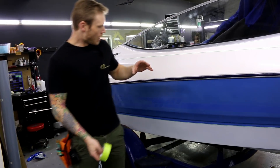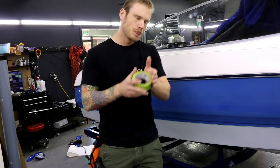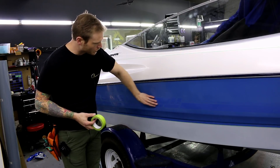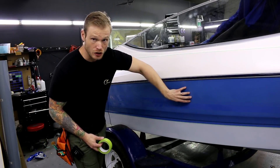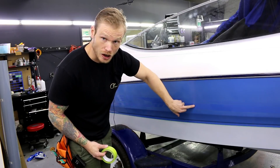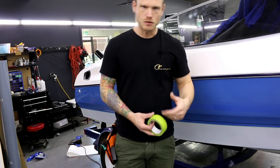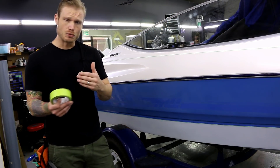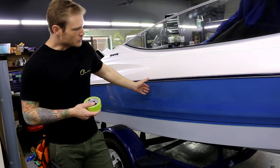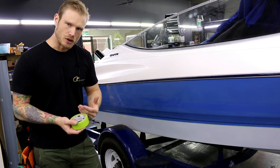I want to do a short video discussing why you might want to wrap your car. As you can see with this boat, I've removed all the decals. The blue right here is the permanent gel coat — the original color of the boat — while the area around it has faded. If you have a car that's a few years old, depending on the climate, and you go to remove some badging or decals from the trunk, you might see a color variation like this.